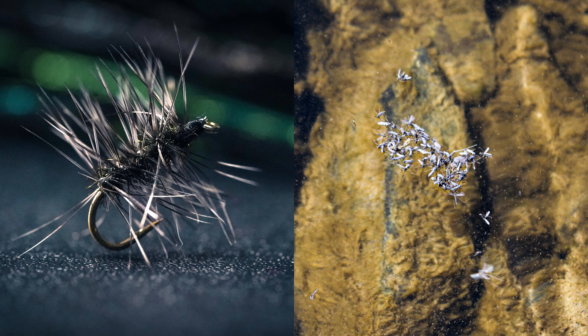The Griffith's Gnat is best known for imitating midges or midge clusters as they float along the water surface. Because it's so effective and even works during the winter, it's just one of those dry flies that you gotta have in your box.